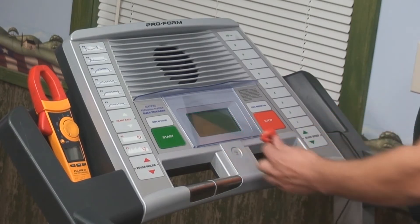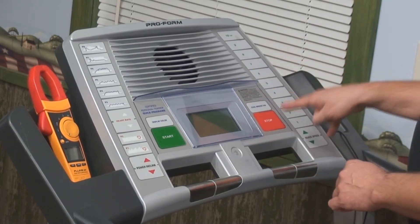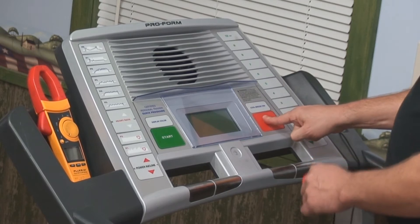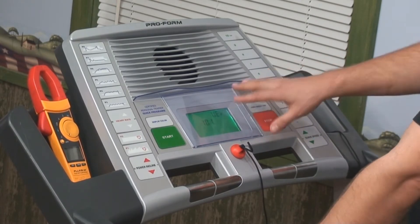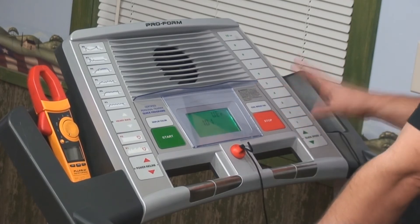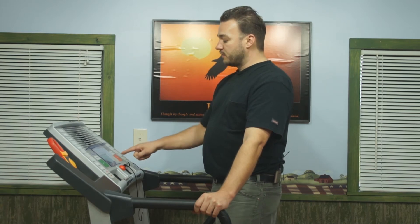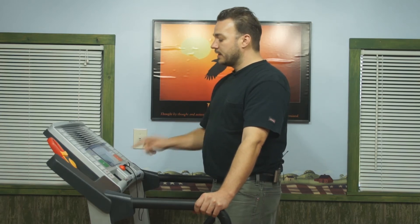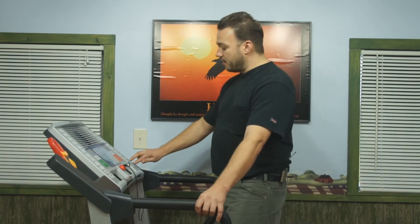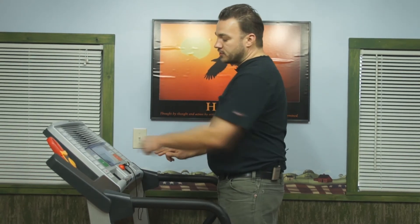To access the diagnostics on this machine, we pull the key off — the machine is on — and the console goes blank. We take the stop and speed-up buttons and push both at the same time while inserting the key. We'll notice a different display on the screen. This tells us we're in level one of the diagnostics. There are five levels on this machine, with sub-levels under some of them. To access the next level, we hit the stop button. We cycle through level two, three, four, and level five is what we're after.